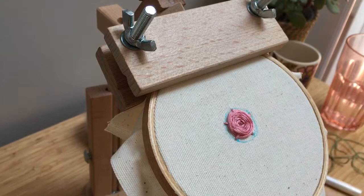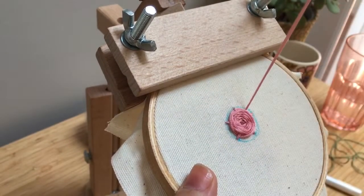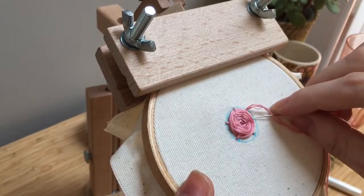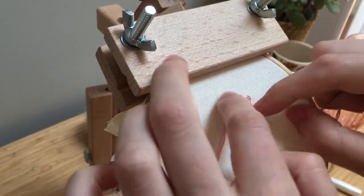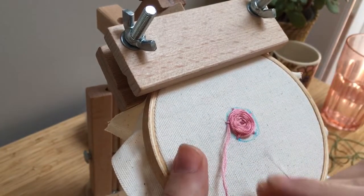I had this one ready. I'm going to come up close to where I went down and then just continue. I'd gone under that one, so I'm going to skip and go under this one. Just being careful that your floss follows the nice pattern of the rose.